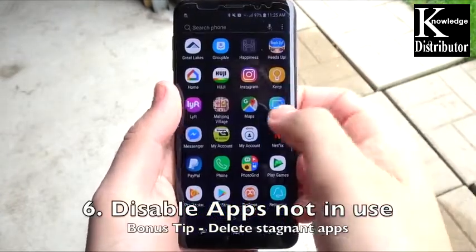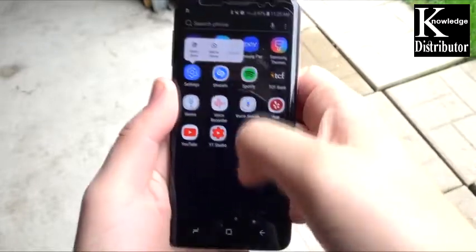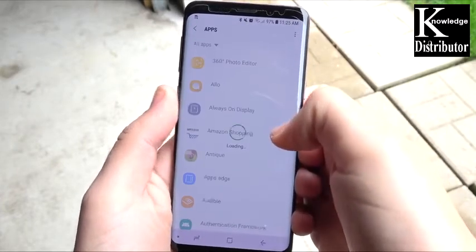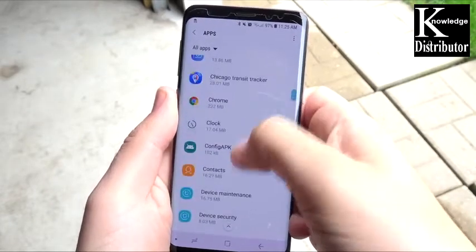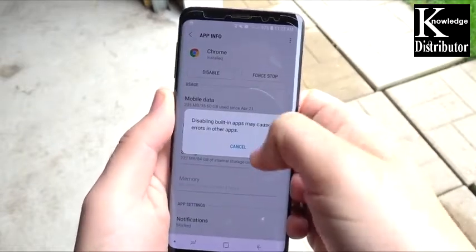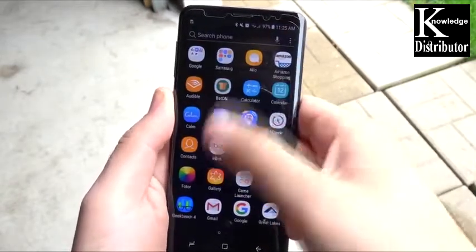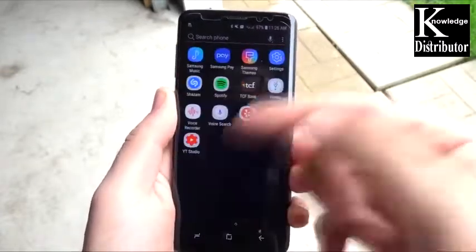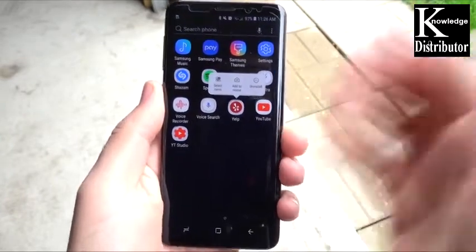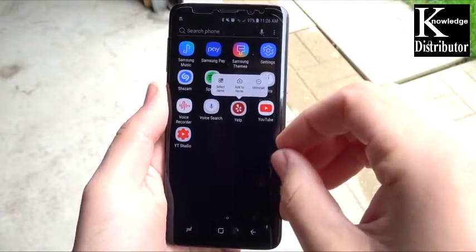Number six: disable apps that are not in use. Go into the apps and just go through the ones you don't use much — like Chrome, for example, if you use the Samsung browser instead, hit disable. Some Samsung apps you cannot disable, but for the ones you can, try to disable as many as possible. As a bonus tip, delete stagnant apps — if you used Yelp once to look at a restaurant review and don't need it anymore, uninstall it, because apps sitting in your drawer use background data and power.